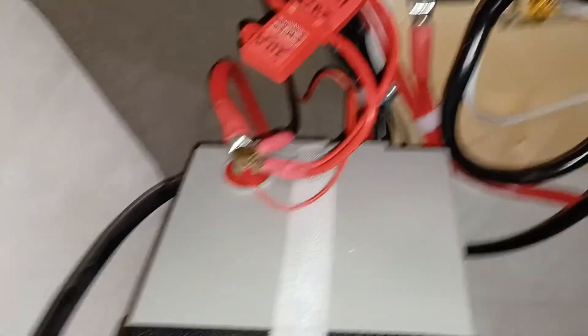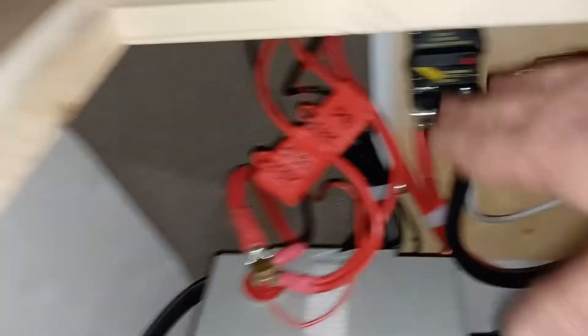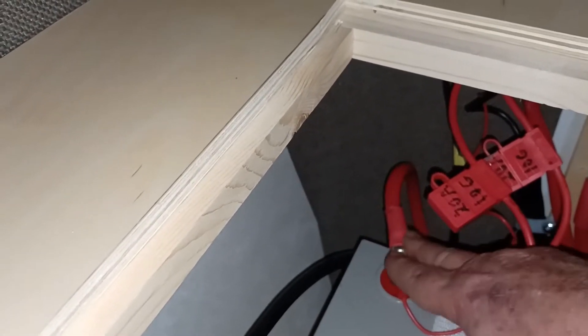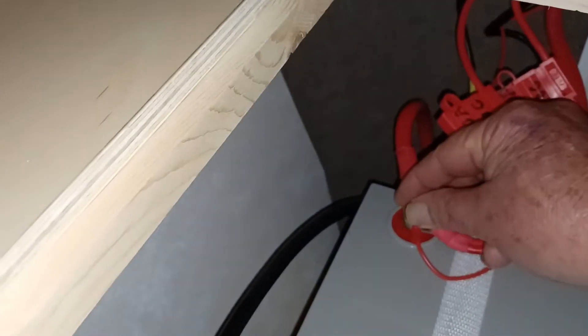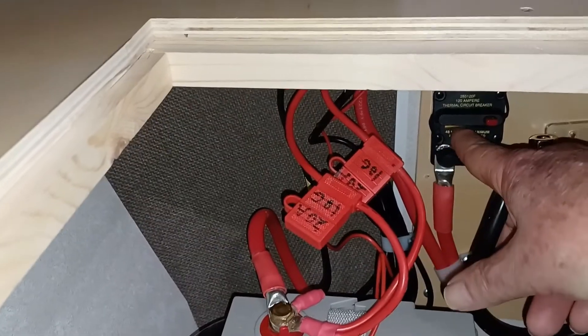I've installed the 120 amp circuit breaker here — you can see it right there. After you install the circuit breaker, you reattach the terminals. First you start with the red terminal, positive. Start with the thickest gauge wires on the bottom and the thinnest at the top. Make sure all the terminals are flat, tighten them down, then tighten down the negative side, the black side. And now close the circuit again.